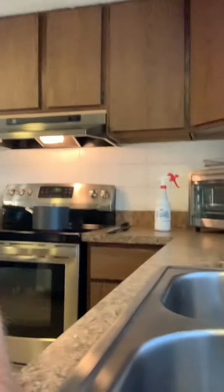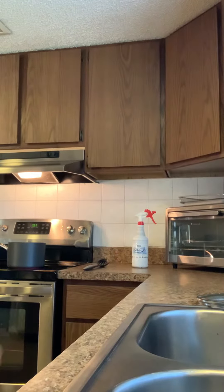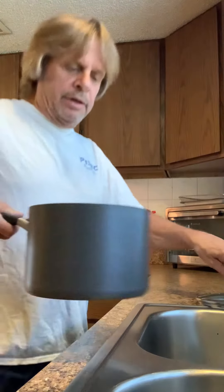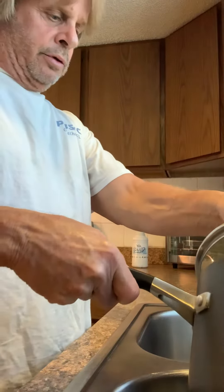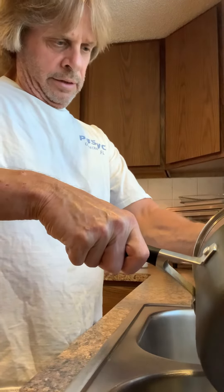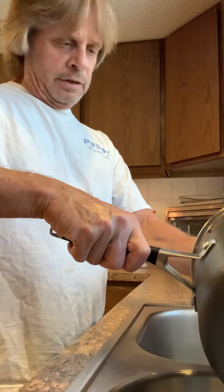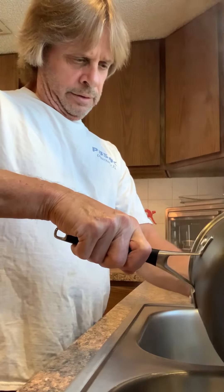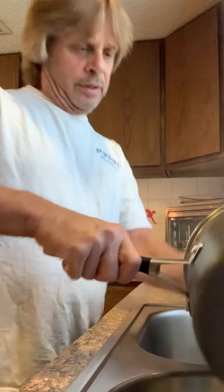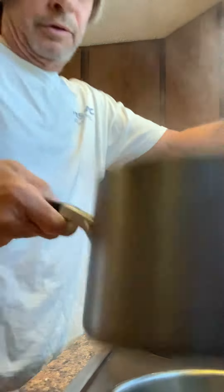Oh yeah, cooking noodles with functional electrolyzed water — you're gonna love this. Everybody knows when you cook noodles of any kind, you gotta get the starch off, right? You see the water coming out of here? I'm going to show you there's not going to be any starch on these noodles whatsoever.